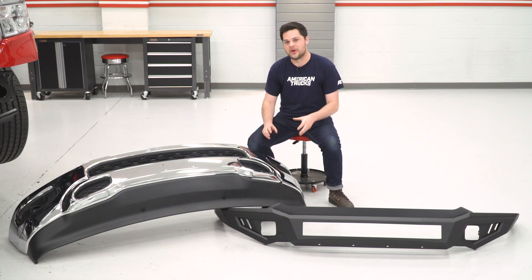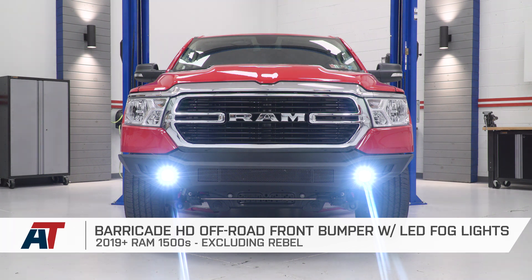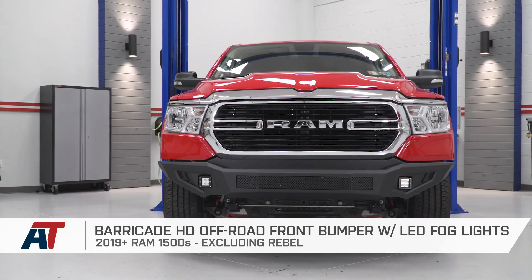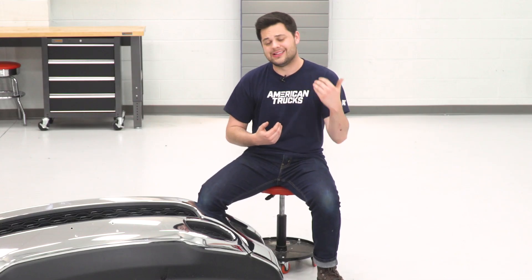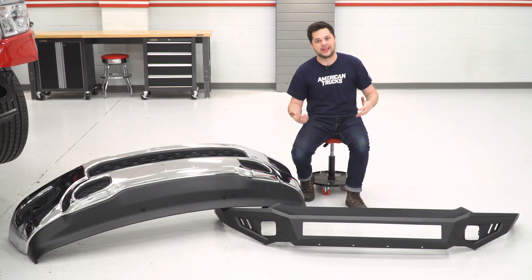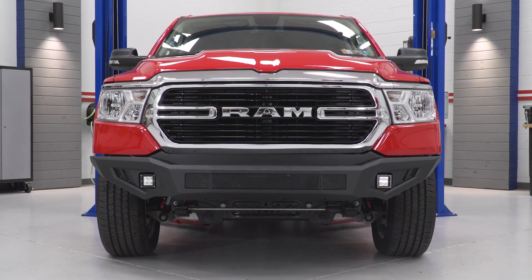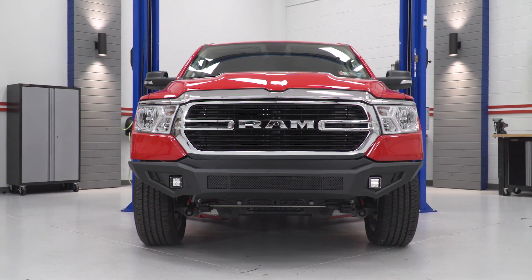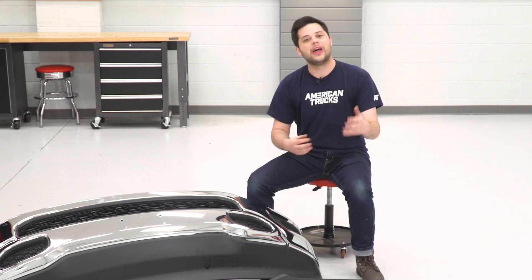Now that we have the factory front bumper off of our 2019 Ram, I figure now would be the perfect time to put it next to our new Barricade HD bumper and point out some of the key differences and improvements. First is the styling: we're ditching the factory chrome and plastic look that I know myself personally and a lot of you guys out there don't like, and going over to something I am way more fond of — steel with that black powder coating. It's going to add a nice aggressive and stealthy look to the front of our brand new 2019 Ram.